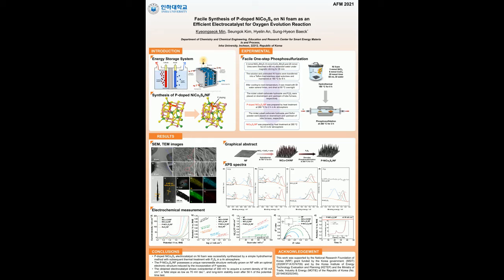Electrochemical water splitting into oxygen and hydrogen using a renewable energy source is generally considered a clean and sustainable technology for high-purity hydrogen gas production. Water electrolysis consists of two half-electrochemical reactions: the cathodic hydrogen evolution reaction and the anodic oxygen evolution reaction. The OER is the bottleneck in water splitting because of its intrinsically sluggish kinetics that involve a multi-step electron transfer process compared to the HER.